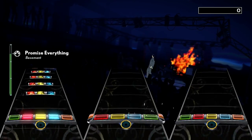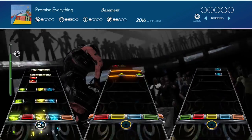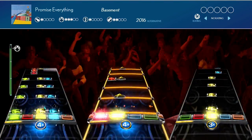Hello everyone, GGTV here with our last Rockman 4 DLC review this week. In this video we're looking at Promise Everything by Basement. We already have Shape of You by Ed Sheeran in a separate video, but is this 2016 alternative rock single anything to play? Let's find out.